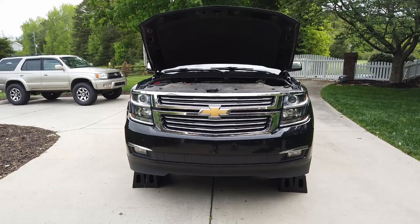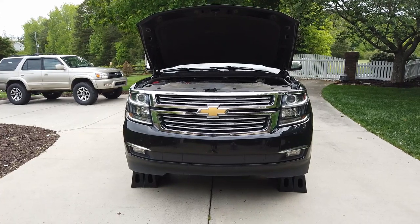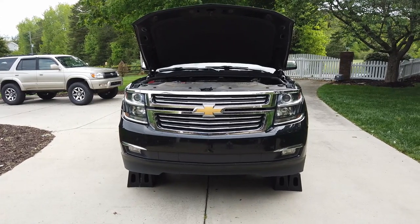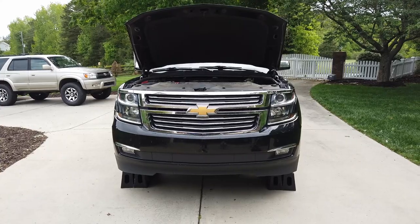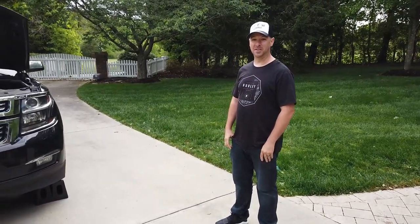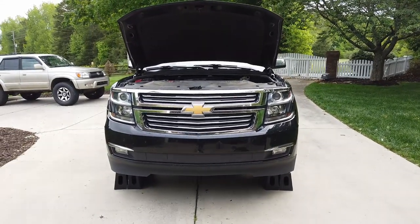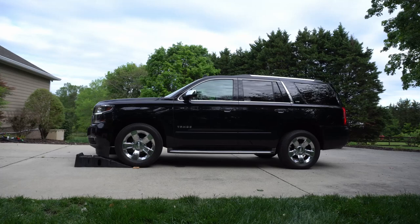Welcome back to BT Willis Garage. Today we've got a 2015 Chevy Tahoe at the garage for an oil change. Normally I wouldn't work on Chevys, but it's one of my best friend Chris's, so we made an exception — just kidding, you know we love Chevys here.